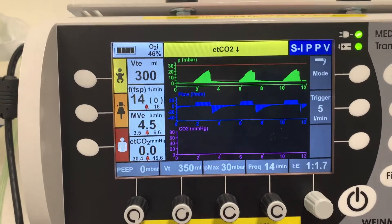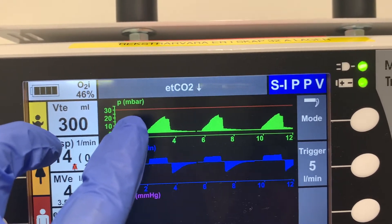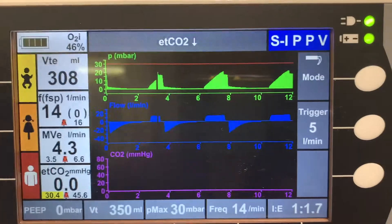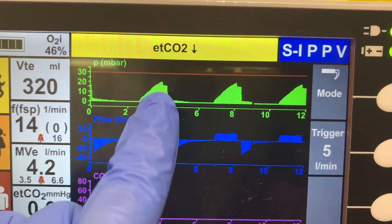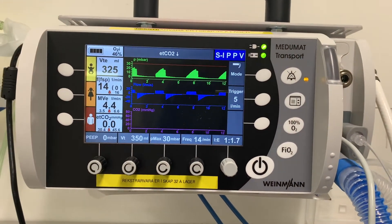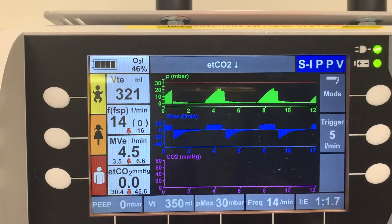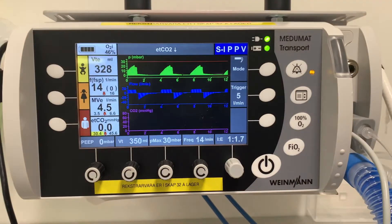On the screen you'll see the pressure waveform — a shark's fin shape — followed by a small decrease, which represents the plateau pressure. In this example, the peak pressure is about 20 and the plateau mark is around 15 to 17. We can roughly estimate that the plateau pressure is well below 30, so we're in the safe zone for this patient.